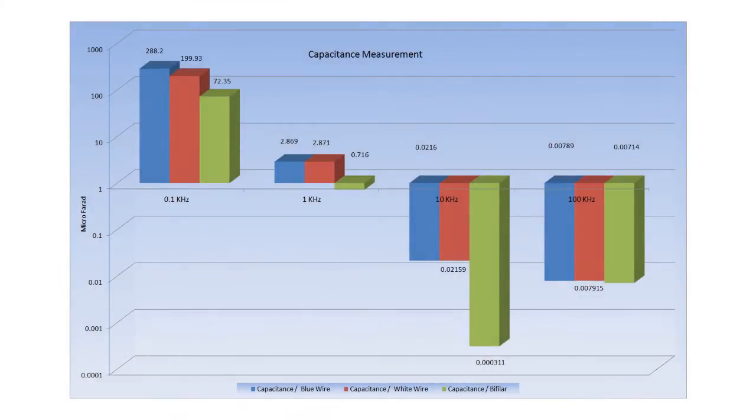On the capacitance side, we see a slightly different picture already at 100 Hz. The manual manufacturing process is taking its toll here. The white and blue wires have different capacitance values. The bifilar section is lower than both the white and blue wire at 1 kHz. At 10 kHz it is dramatically decreased. Moving from 10 kHz to 100 kHz shows an equal response in capacitance values for all configurations.